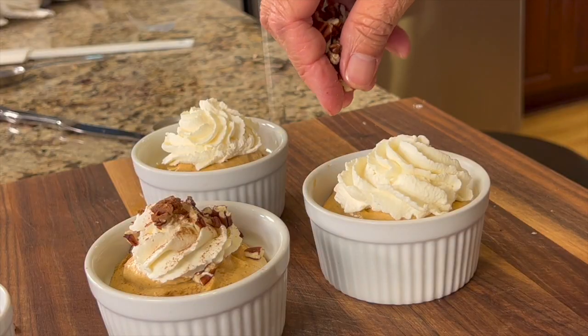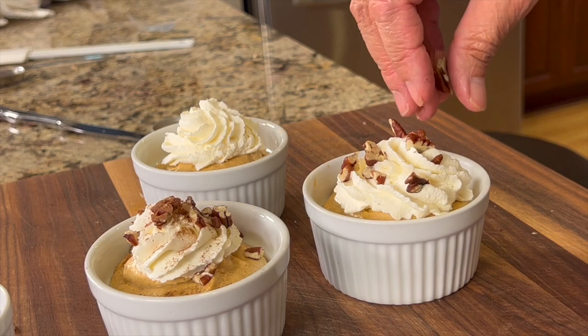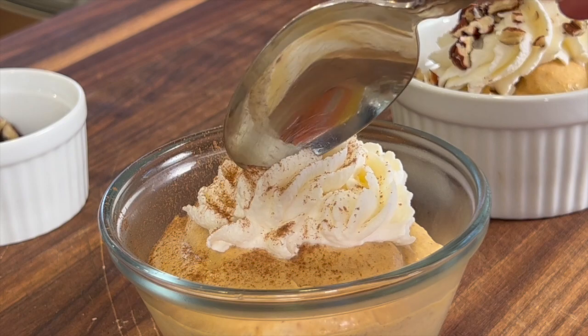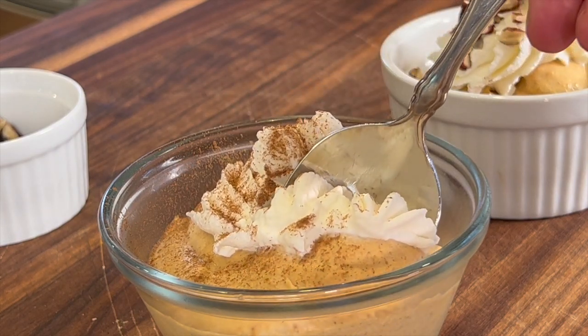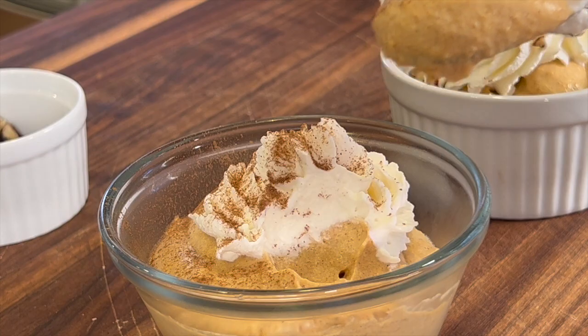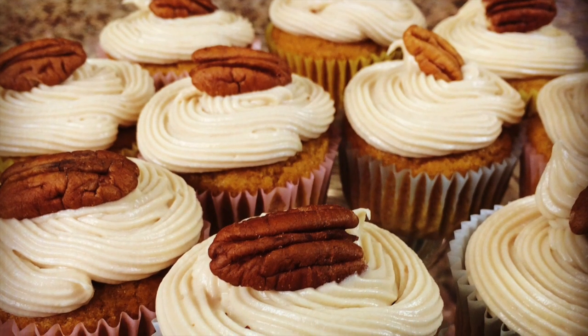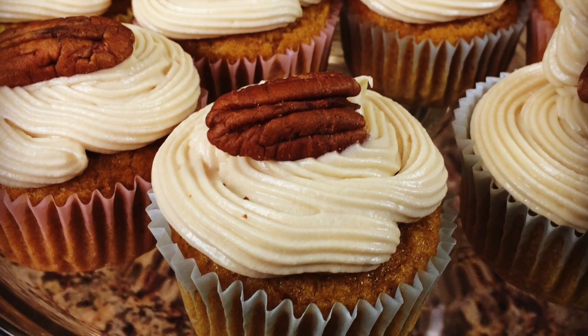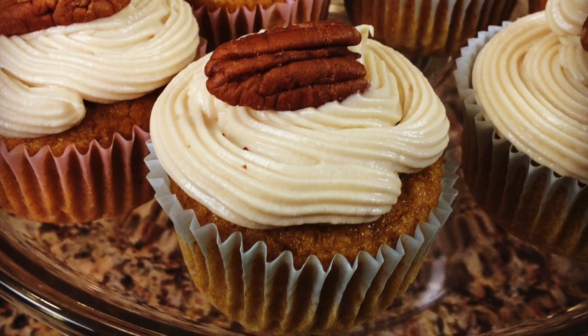You can serve these as is, or you can top them with a little chopped pecans or walnuts or even some cinnamon or nutmeg — whatever you like. This is going to remind you of a delicious, creamy, decadent pumpkin pie. If you'd like to try another pumpkin recipe, you've got to try my pumpkin cupcakes with maple cream cheese frosting — and it's gluten-free. Click the link and it'll take you right to the recipe. I hope you enjoyed today's video. If you did, let me know by smashing the like button. And if you know someone who might enjoy this delicious recipe, share it with them. We'll see you back here next week for another rockin' recipe.